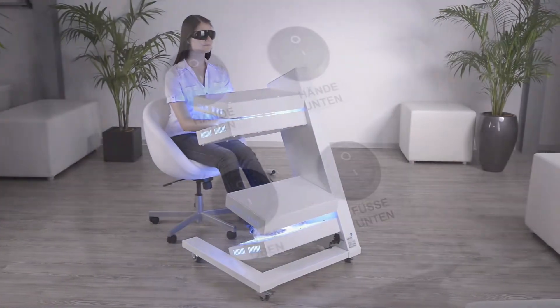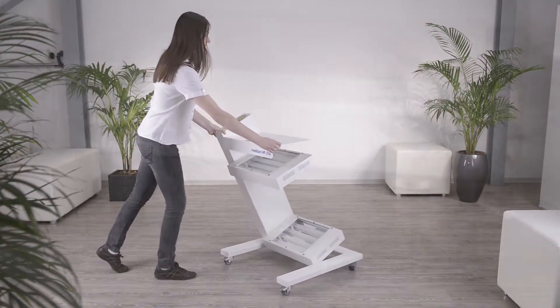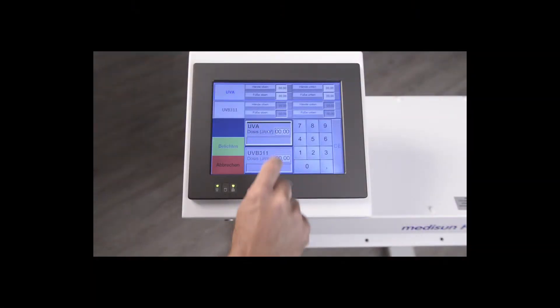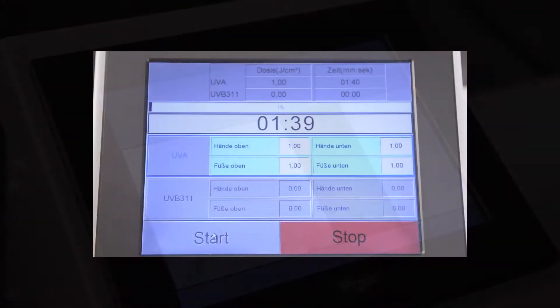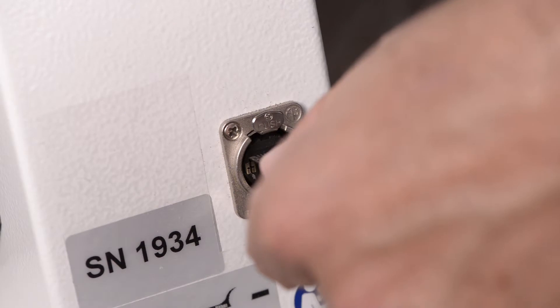The lamp modules can be selected depending on the application. The compact system is mobile and can optionally be controlled with the PC version and user-friendly software. A network connection to the practice EDP system is also available.